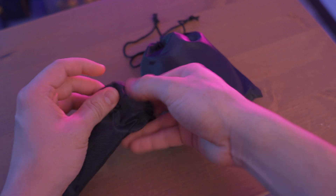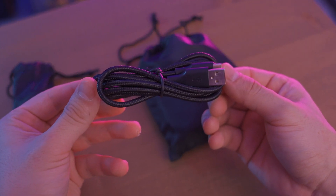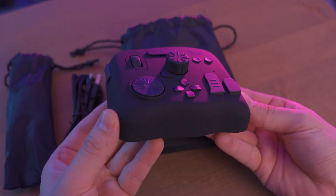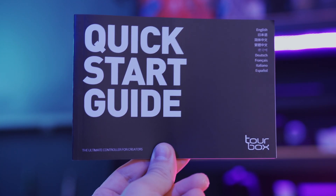Inside the box we are getting the same as the original version — a Type-A to Type-C USB cable, the TourBox itself, the user manual, and the quick guide installation.